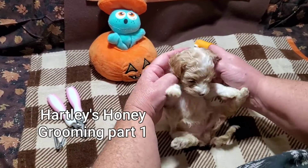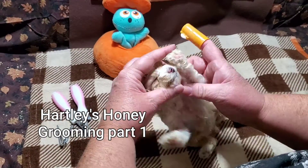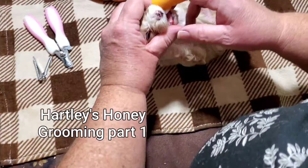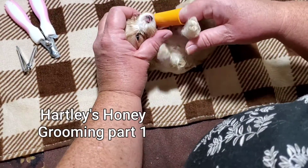This is Honey getting her grooming done. We're going to do her teeth first. A little bit of toothpaste there.